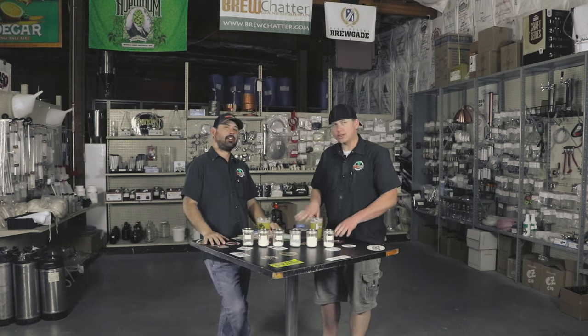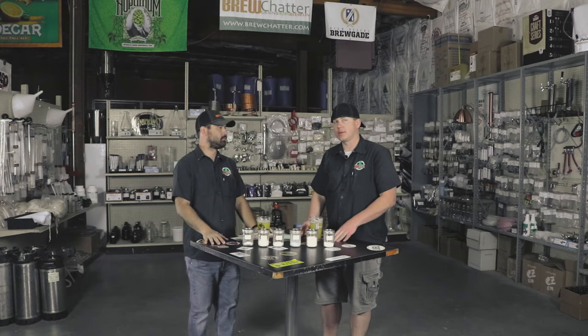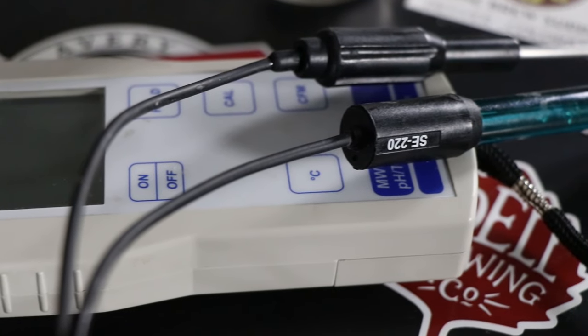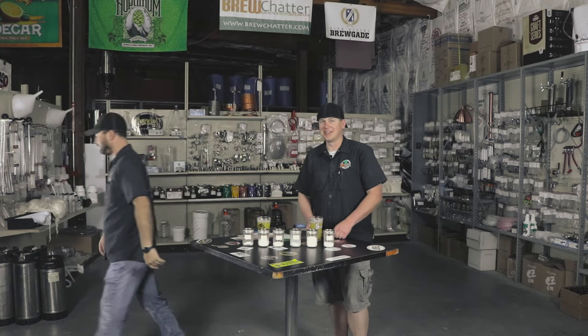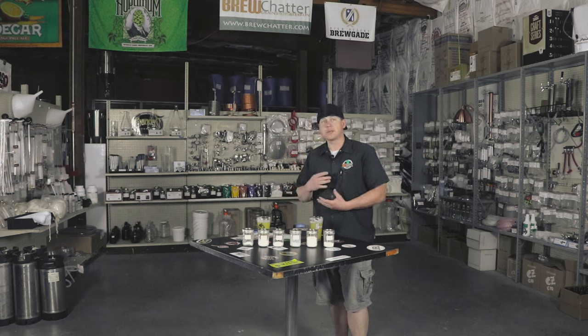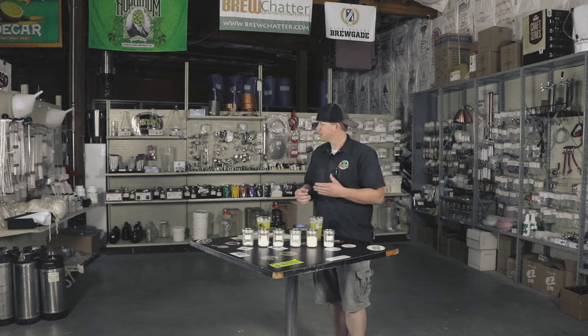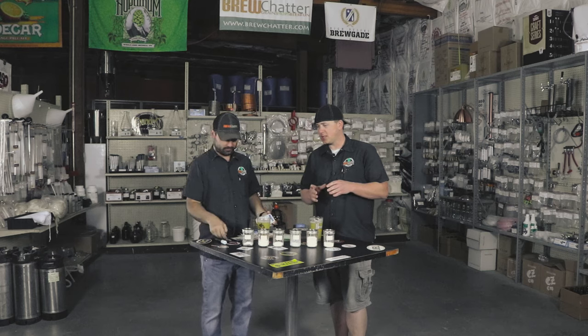So when you're talking water, one of the first things you want to look at is pH, which keep in mind is temperature dependent. So if you have the nice Milwaukee pH meter that we use, you want to make sure the temp probe is in there. Make sure you have that temp probe in there because pH is very temperature dependent. Whether you build your water profile from your local water or from distilled water, the pH really makes a big difference.